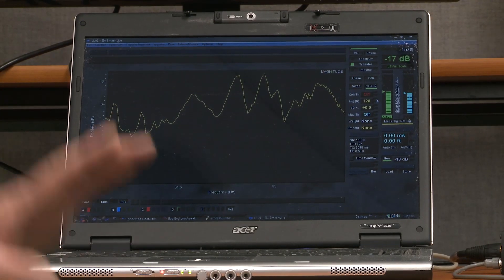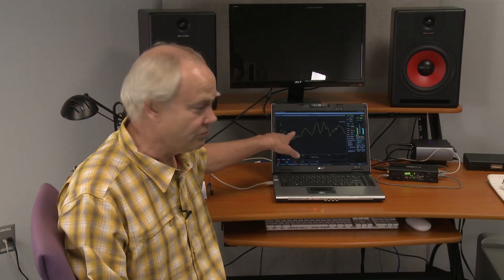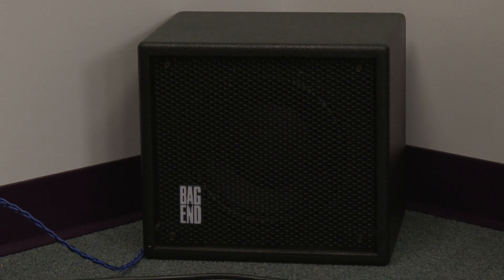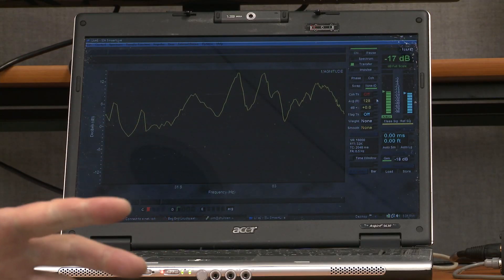Here we have a room that I've set up a measurement system. This is called SMART and it's a dual FFT — I'm running a microphone into one channel and the noise source into the other channel. The noise is going out into a Bag End subwoofer which I have in the corner. This is an infrasub operating with a very flat response throughout the entire bass range. It's a good place to excite all the modes in the room, because the room is the room independent of the sound system.